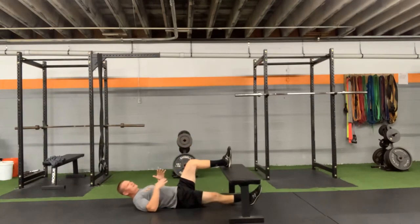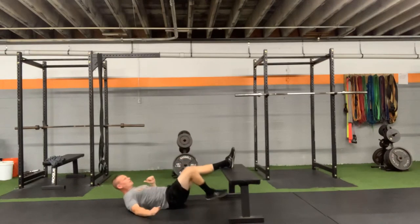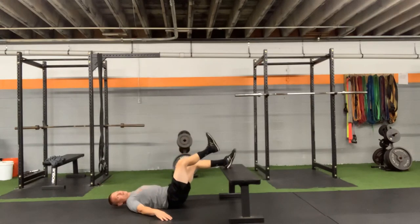Listen, we want a good bend. Not quite 90 degrees, but we don't want to be back too far where I'm pushing straight. Good bend in that knee. I want to drive my hips nice and high, and control it coming down.